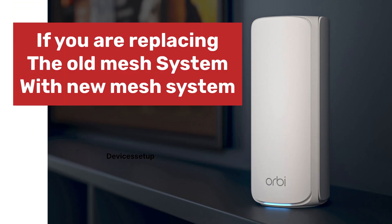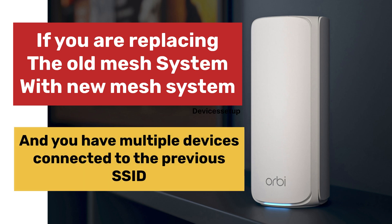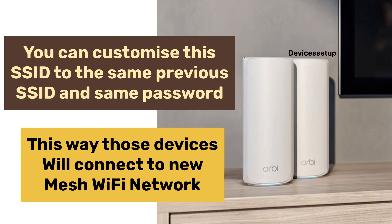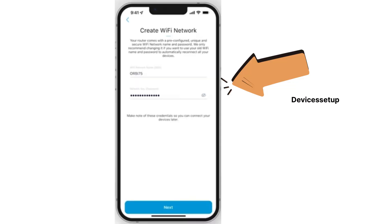Please note: if you are replacing an old mesh system or upgrading from a router to this newer mesh system, and you have multiple devices connected to the previous SSID, then you can customize this SSID to the same previous SSID and keep the password the same. This way, those devices will connect automatically to this new faster mesh Wi-Fi network, so you won't have to reconnect each device individually. Otherwise, you can also customize the SSID and password as you wish.